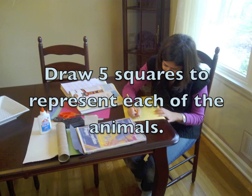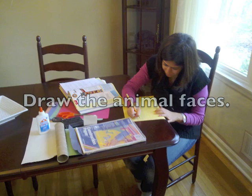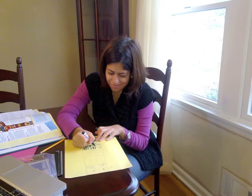Then, you will divide your rectangle into five sections — one section for each animal on your totem pole. After you've imagined what your animals look like, you can draw the animals onto the designated squares. Remember, the animals don't have to look perfect. Be creative!